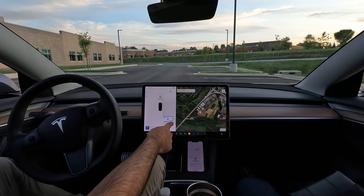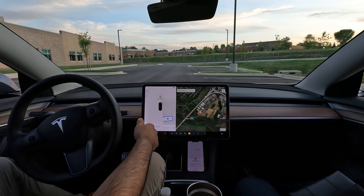Alright, quick auto park video for you all here today. All you got to do is click the P, shift to reverse — and here's the hardest part — there you go. Alright, so here we go, lights camera action.